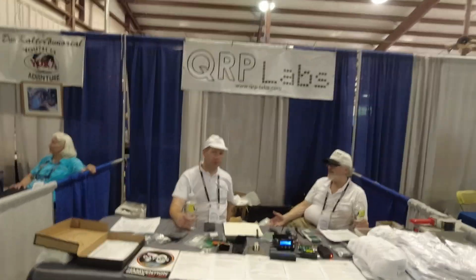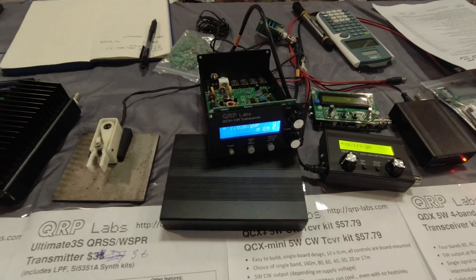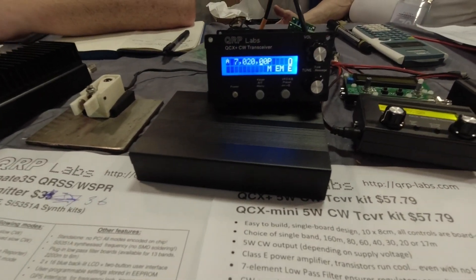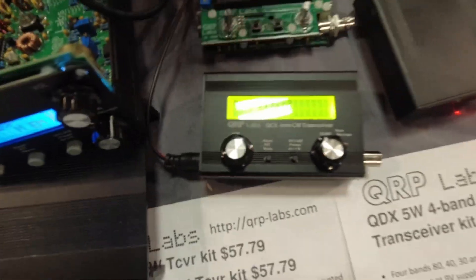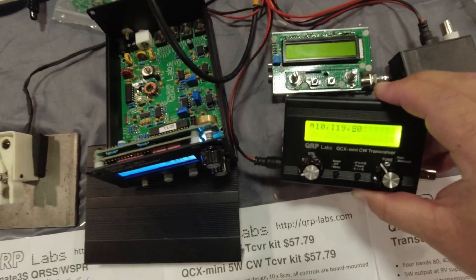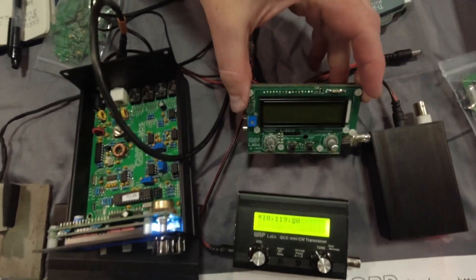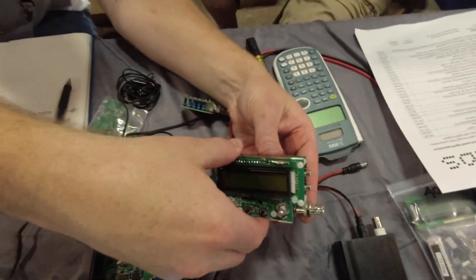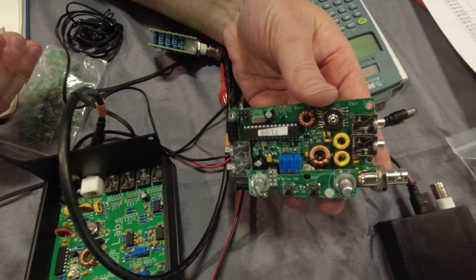QRP Labs — what do we got here? A single-band CW transceiver! Look at that thing, that is too cool. This is the inside, so you can see how it all fits together. That's too cool. And that's single band, not multi-band — single band, okay.